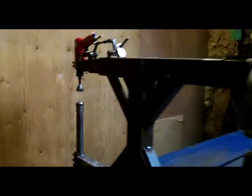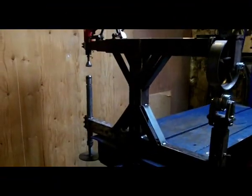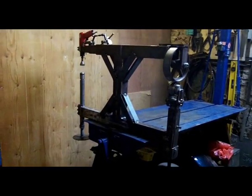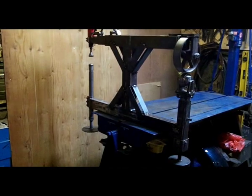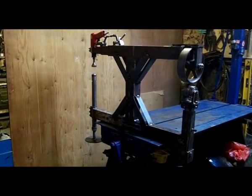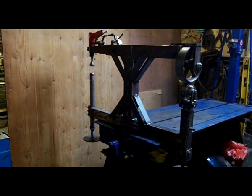I'll just end the video with this. So here you can see the whole machine and it's clamped into the end of my motorcycle jig. It can also fit into my vise so I can move it about from one side of the workshop to the other when I need it.